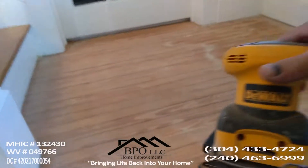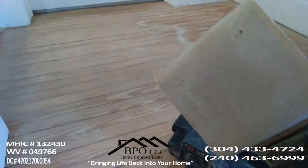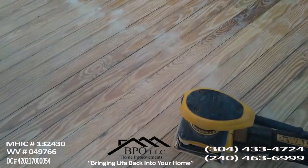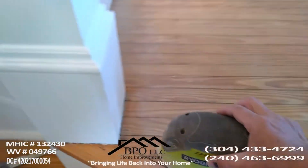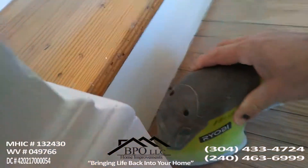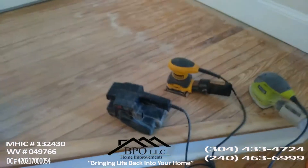At the same time I'm using a square orbital sander which has a sandpaper that is number 80. And then for the little tight corners I use this small Ryobi mouse sander right here — for little tight corners like this it works very well.